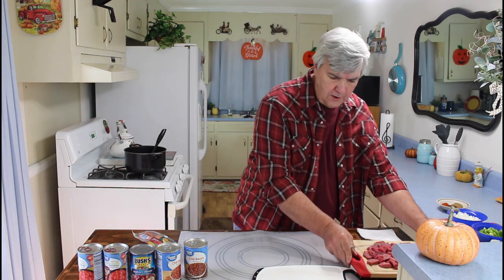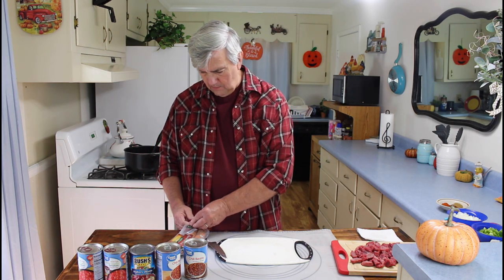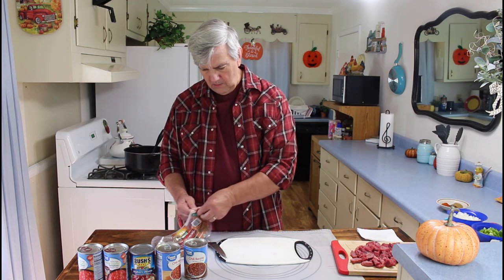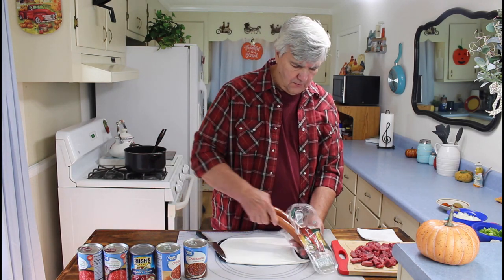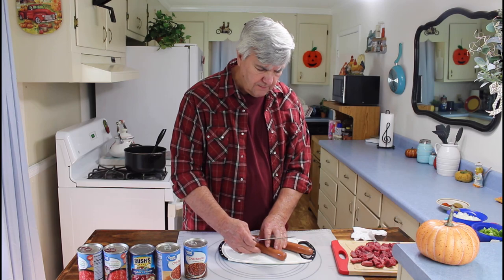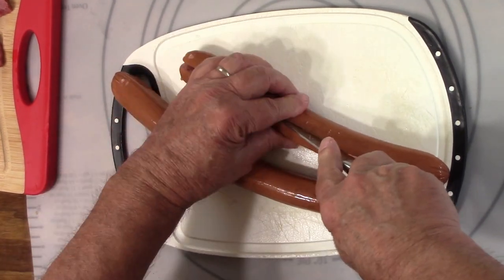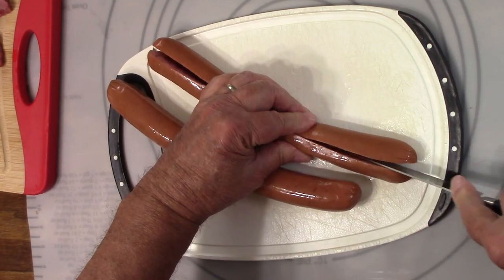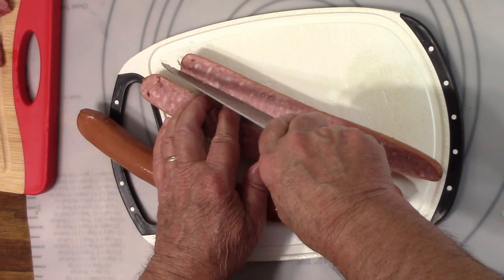I've still got to cut up my smoked sausage. Let me get another cutting board here. Since it's all going to be cooked together, it won't matter if I use the same knife for two different types of meat. On the sausage, the way I like to cut it up: I'll take and cut them in half first, and then after I cut it in half I like to cut that piece in half again — this makes little small bits of sausage to go into the chili.